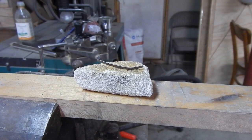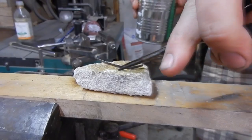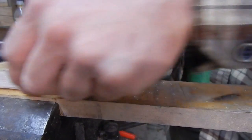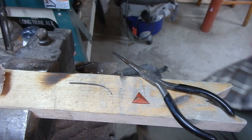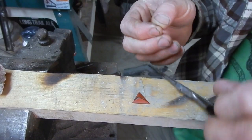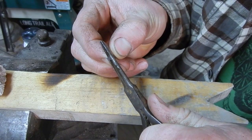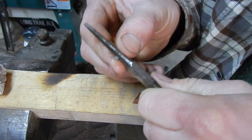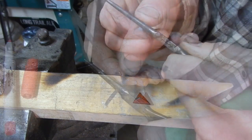All right, let's go to anneal this. Now I'm just going to be putting a couple of bends into this strip to fit around the stone. I just got these small needle nose pliers that worked pretty good for this — shortened the clip up a lot.